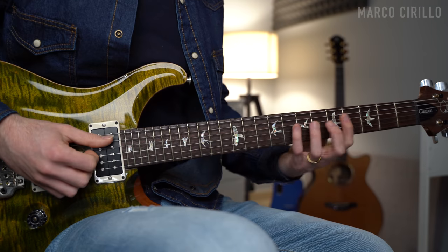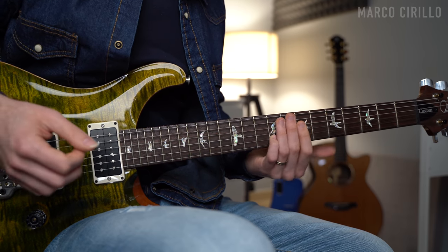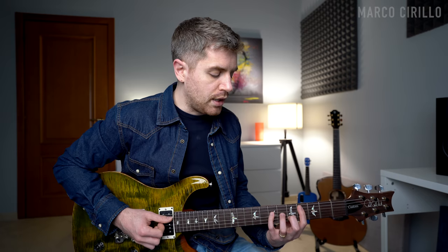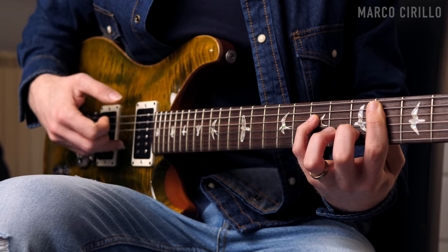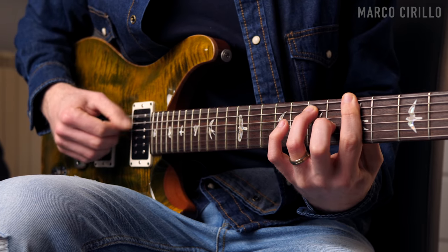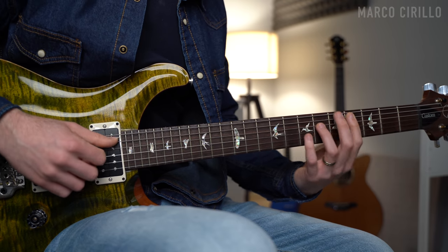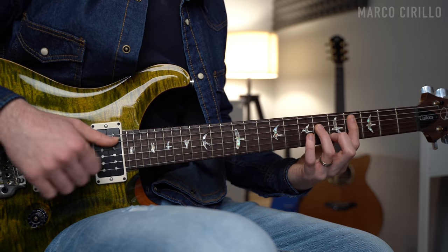We can add the fingerpicking pattern to make the chord progression even more rhythmic. The fingerstyle pattern is quite straightforward — we're going to use thumb, index, and ring. For the first few chords it's always the same: thumb, index, and ring. For the first three chords we use the A string, D string, and B string. For the A major and B major we use the low E string, A string, and G string. Then for the C sharp minor we go back to the same set of strings starting from the A string.